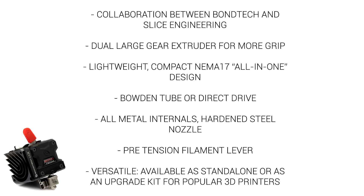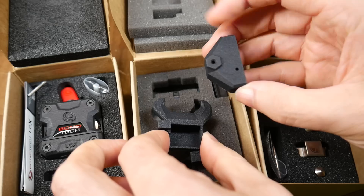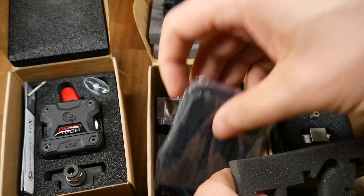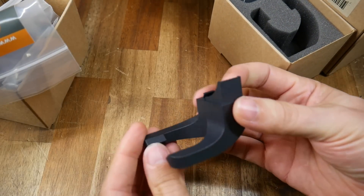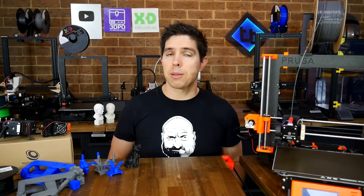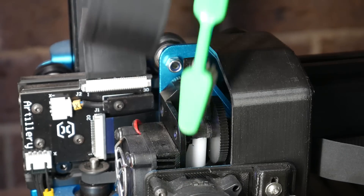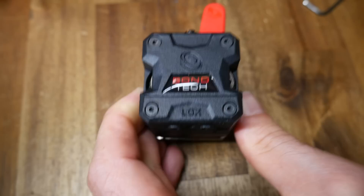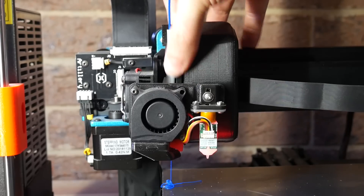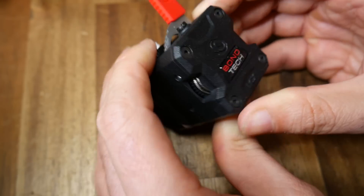One of the best things about the LGX is that it's versatile. You can adapt the standalone product to your printer, or use one of the specific upgrade kits. Both of the upgrade kits I'm testing come with the same base LGX, but then have other parts to help adapt them to that specific printer. The LGX also has easy access to the hobbed gears to clean out debris, a manual wheel to push filament in and out of the system — though it is a little cumbersome next to the filament tension wheel.